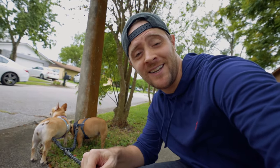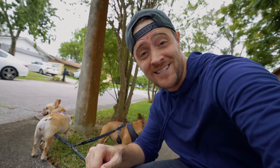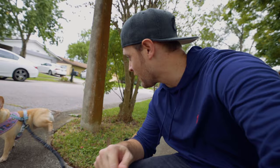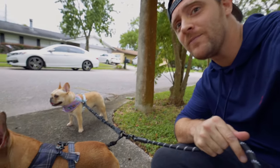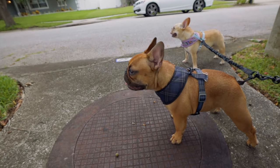The dogs have gotten a pretty good walk in. We're going to head back to the house and finish up this video. The dogs are ready to go home — but it's nice out here and they're having fun.